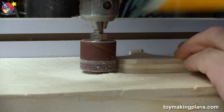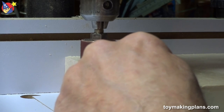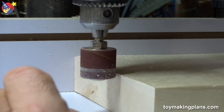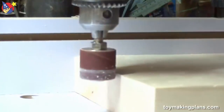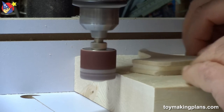So somehow we have to overcome this difficulty, and I'll show you the trick to that. The way to overcome the dimple problem is to unlock the drill press, drop the sanding drum just below the surface of the backer board, lock it in position, fire it up, and now we can sand that piece.